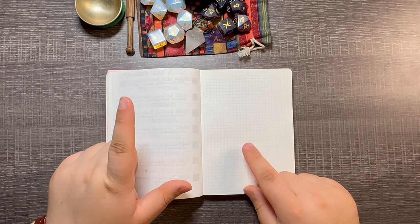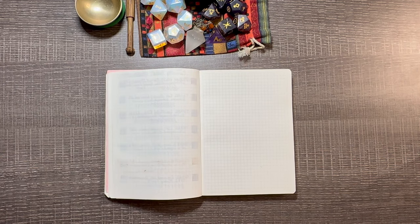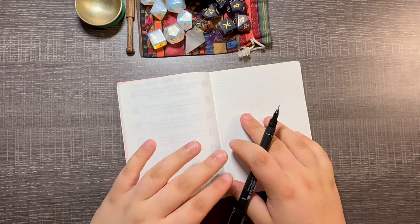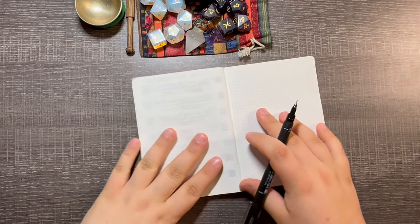Am I proud of the amount that is currently inked? No, I'm not. I do think that 17 pens is a lot. I'm trying to downsize for the future, but there are just a couple of pens that it doesn't make sense for me to clear. So once I do use up at least the majority of the ink, I will clear them out.